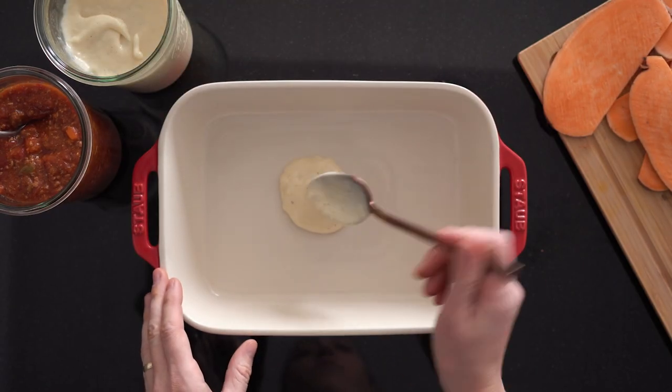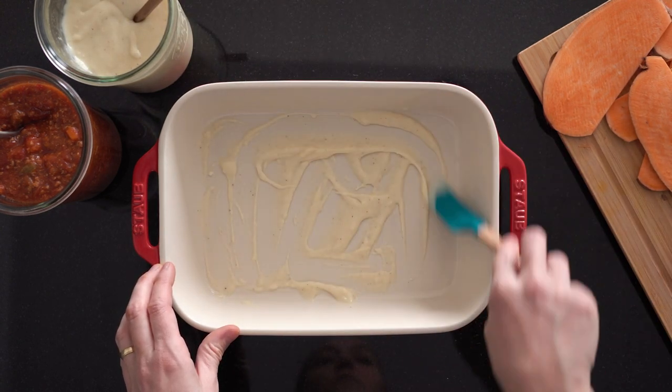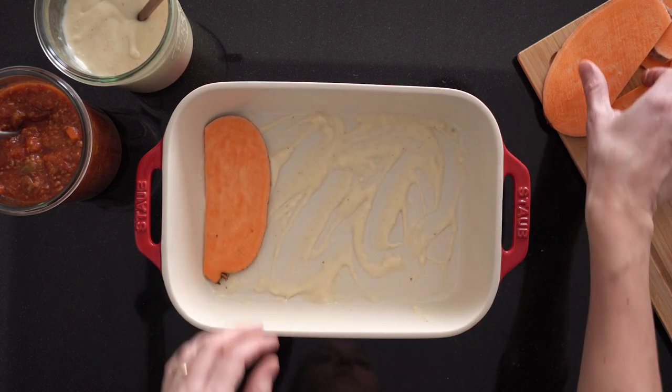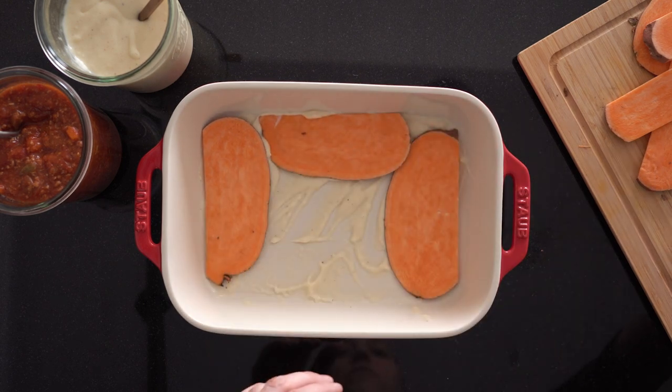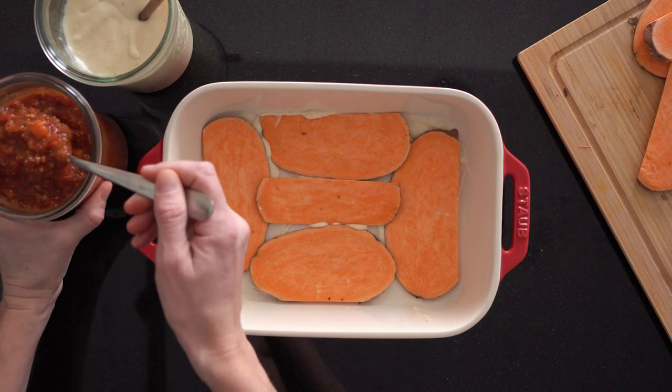Slice your sweet potato very thinly because that way it cooks much faster. To start the lasagna, the first layer is a very thin layer of béchamel sauce — this is to avoid having the sweet potato stick to the bottom of the pan. Then we lay out the thinly sliced sweet potato.